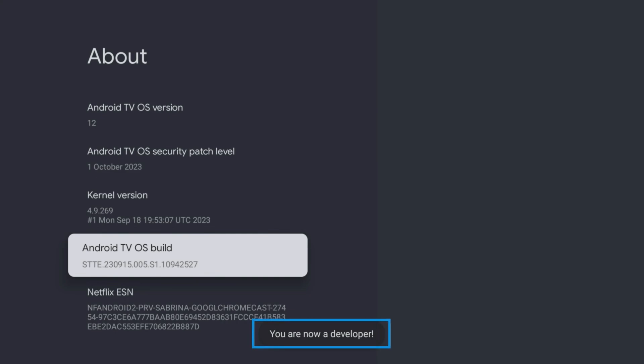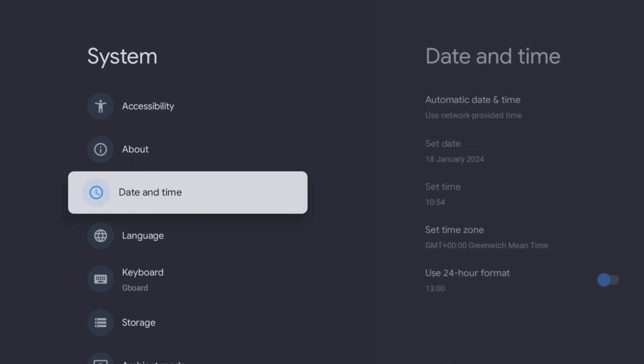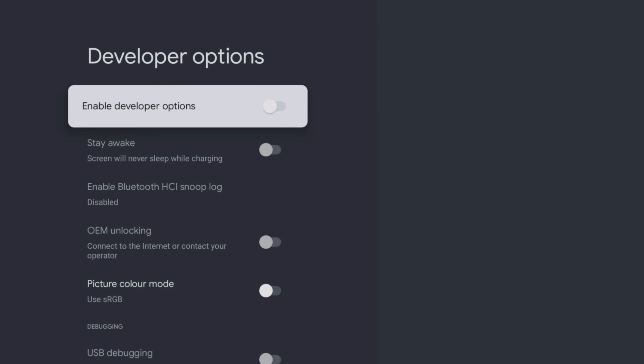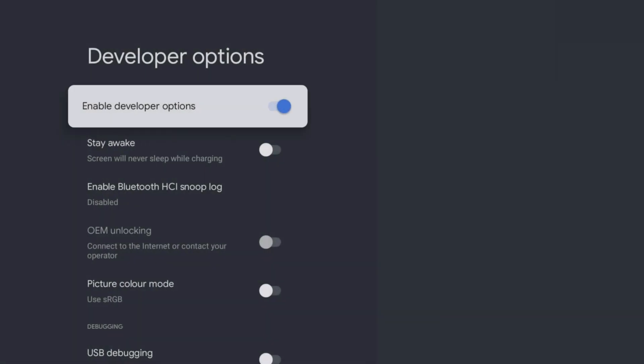Now press the Back button once to return to the previous screen and you should now be able to access Developer Options. If it is not already enabled, slide the toggle for Enable Developer Options and then confirm by selecting OK. And that's it — your device is now fully unlocked and ready to install apps from anywhere on the web.